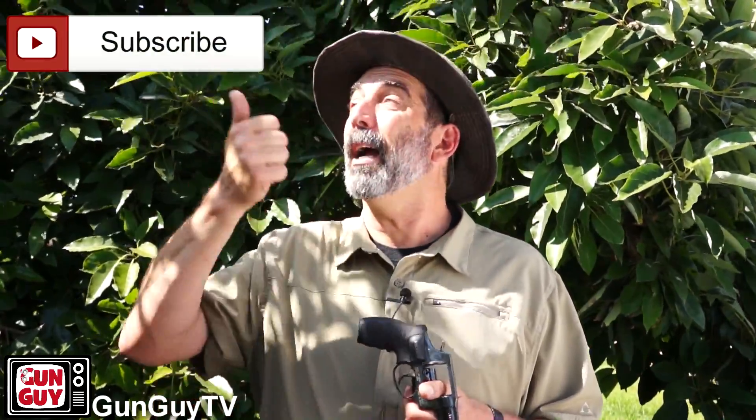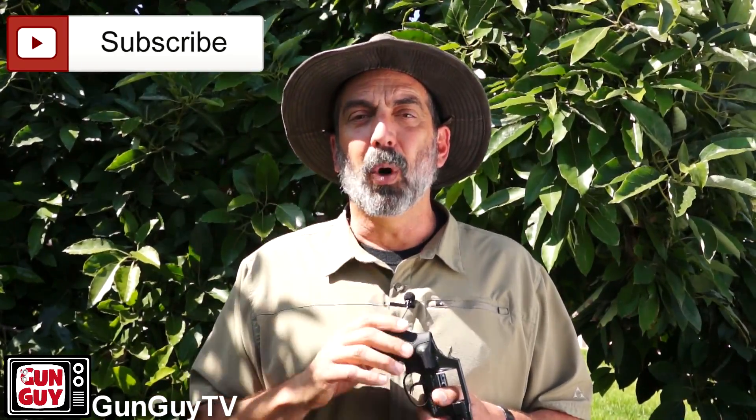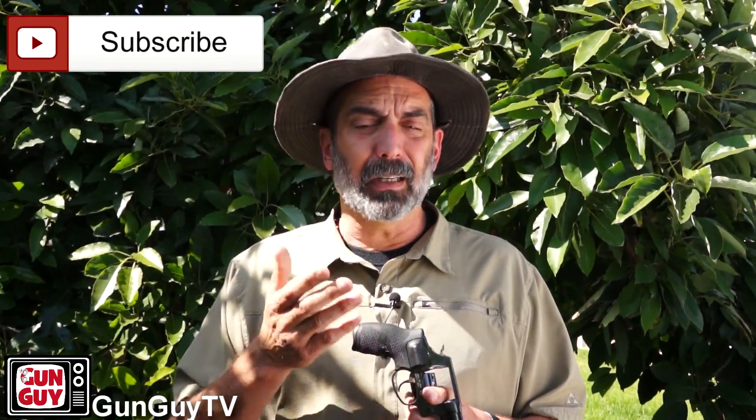Thank you very much for watching my channel. Please check out OpticsPlanet and check out the grips — I've found them to be awesome. If you have any comments or experience with them, I'd love to hear from you. Please comment and subscribe; we've got a lot of great videos and more coming up. I'm very grateful that the channel is growing and I'm looking forward to doing more and better videos. Also, if you like guns and you're not a member of the National Rifle Association, you should be — I'll put a link so you can join and save some money.